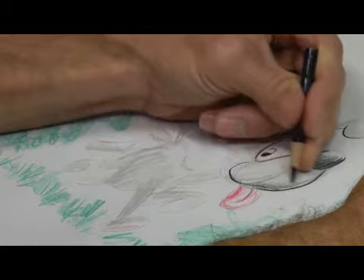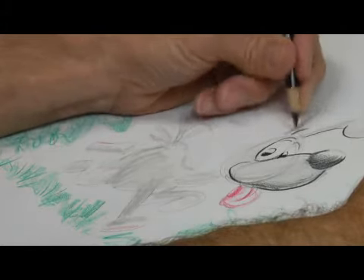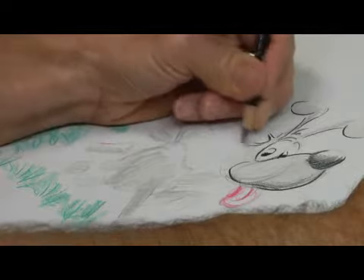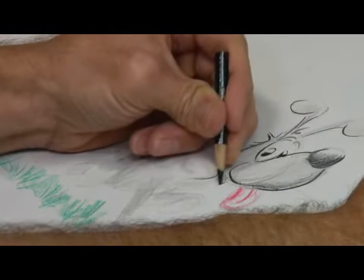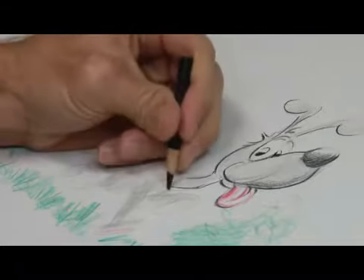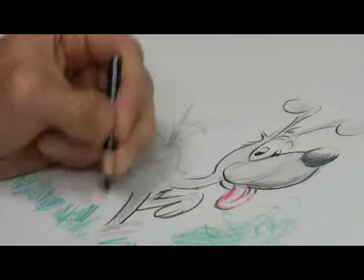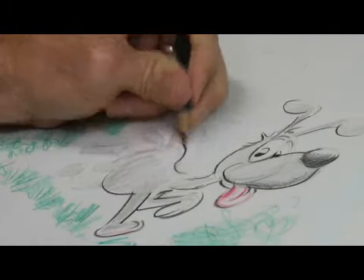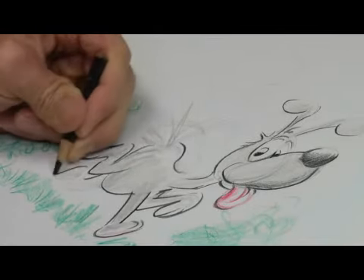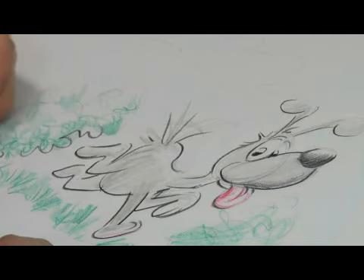Now with the black, not only am I outlining, I'm giving a more pronounced shadow where it needs it, to kind of give the dog a little bit of weight. Notice that I'm not outlining the top of the drawing so much, or the top of the contour. I'm letting the light source accentuate that much more by not being there with the black. And that's how you draw with colored pencils.